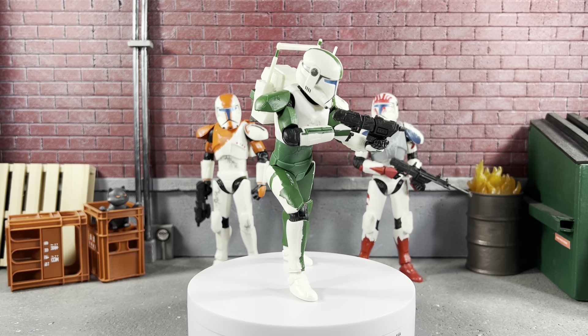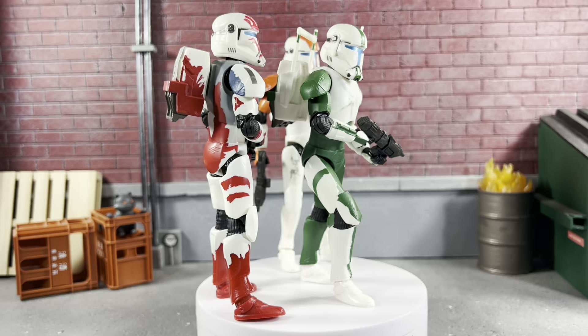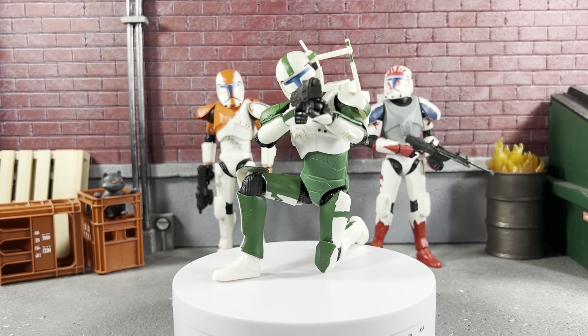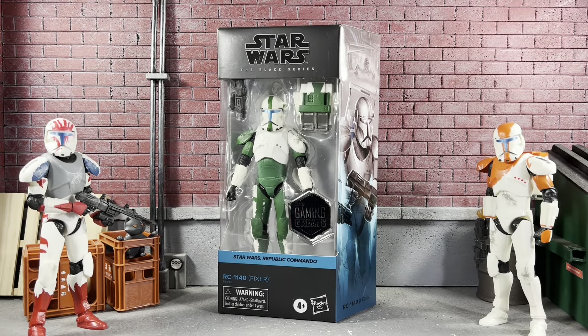This guy is so easy to pose, it's not even funny, just like the rest of the crew. It's Sean Solo 8, and I'm back with another Star Wars The Black Series Action Figure Review.